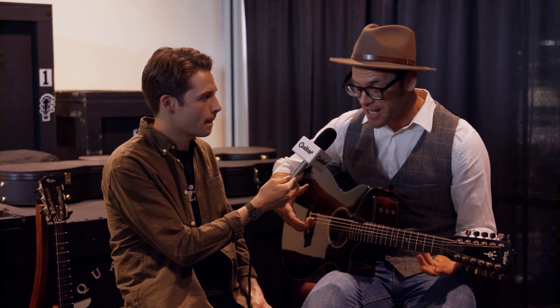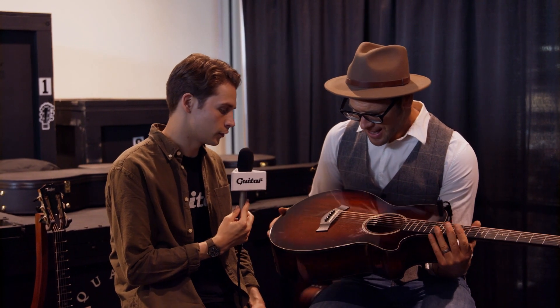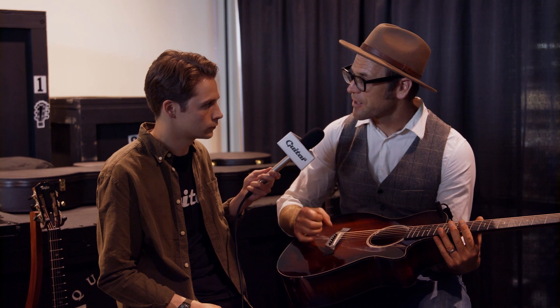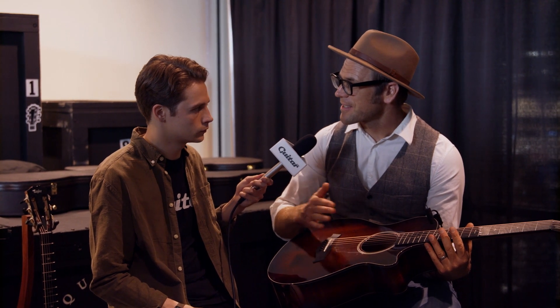There were some unique challenges in adapting this 12-string idea to a V-Class guitar — one of them being in the bridge. It's obviously not a 12-pin bridge; it's a bit different. It's not a totally original idea — there are a number of course or double-strung instruments, mandolins, taro patch ukuleles, and other things that share a common anchoring, where two strings are anchored to one spot.